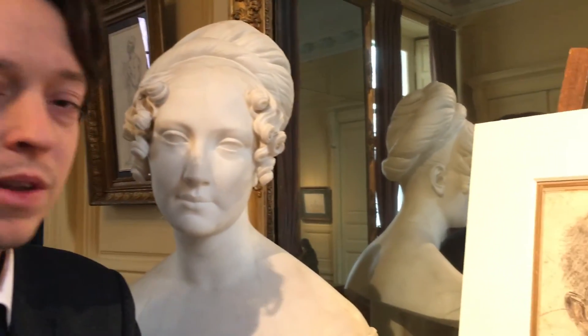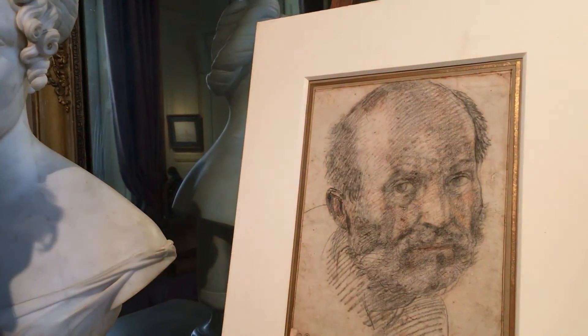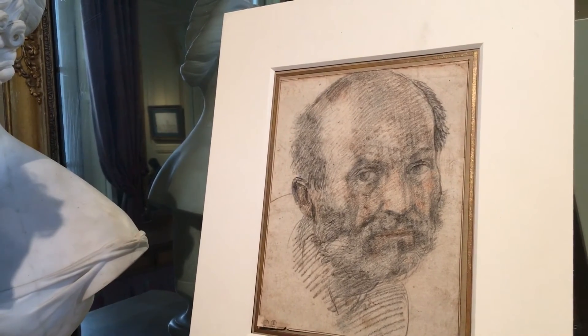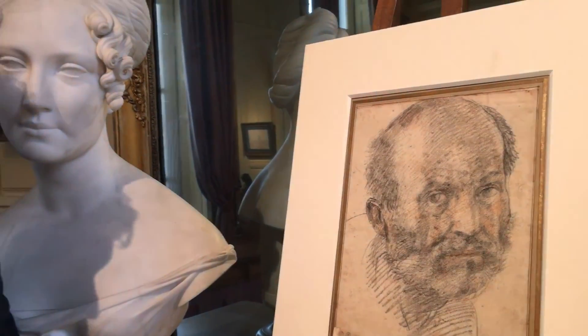Was this drawing referenced in several books? No, it's a complete discovery. We knew of the existence of this drawing only through a copy in the British Museum, which was always said to be a copy after a lost drawing. So it's the first time this drawing has appeared to the connoisseurship world.